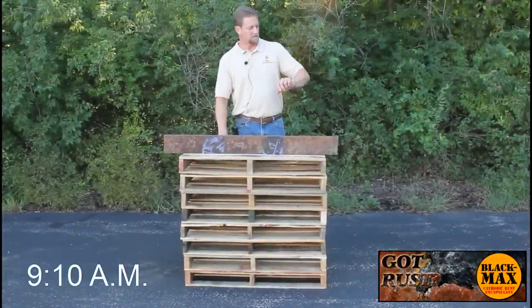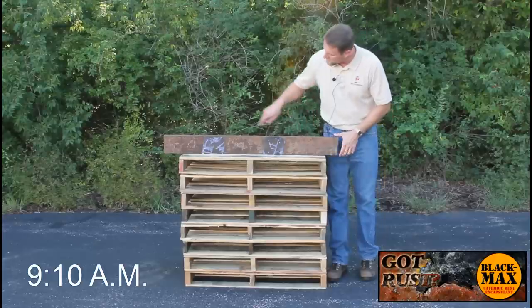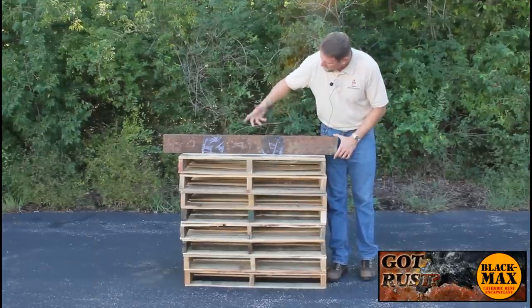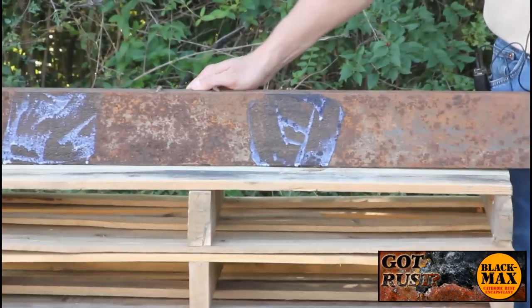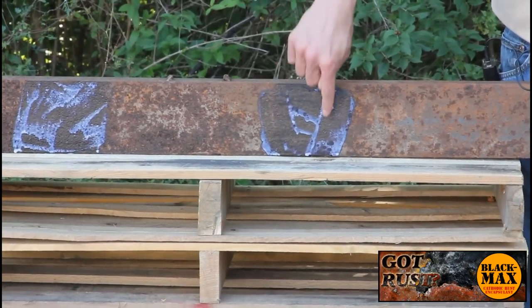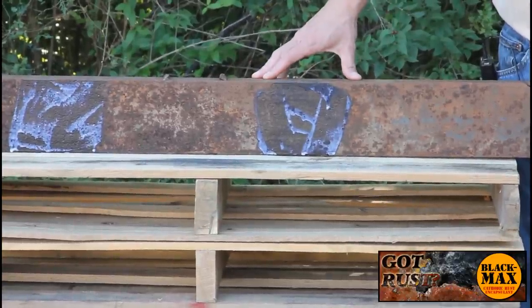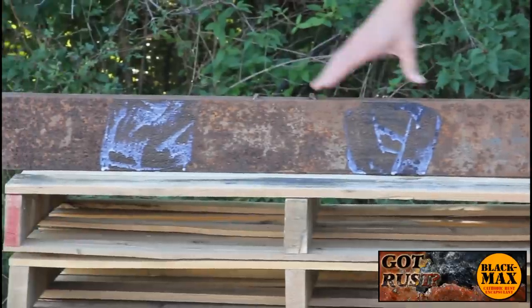It's about 10 minutes after 9, and we're back at our test site. You can see what the Black Max looks like after about an hour's worth of cure time. You can see part of it is starting to cure, but there's still some white that hasn't transformed over yet — this is typical for an hour into the curing process.